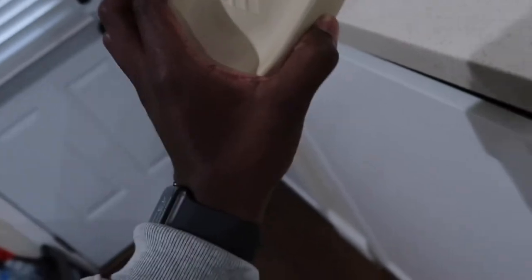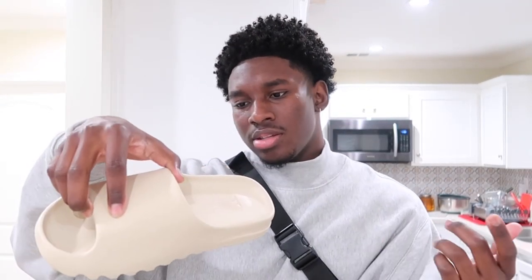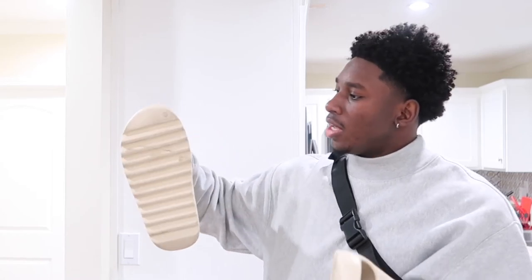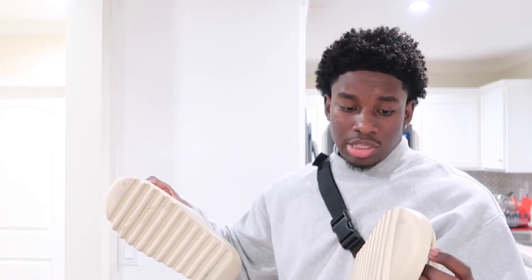It's got that Adidas sign on the shoe; other than that there's nothing really crazy on the shoe — it's just a rubber slide. There's a dot right there, I don't know what that is. On the inside it says 'Yeezy,' your size, 'Made in China,' and the Adidas sign. There's really nothing to this shoe — it's just a rubber slide. But it's nice the way it fits on you, it's a nice slide. And it's durable too — y'all saw me just wipe it off and it cleaned immediately.